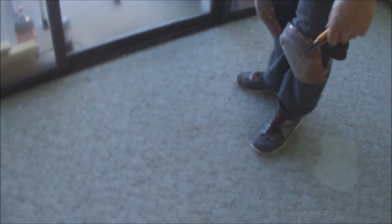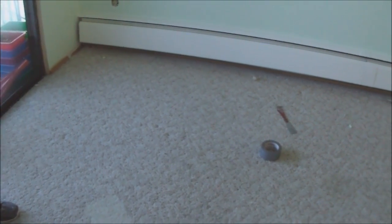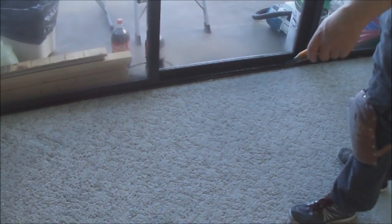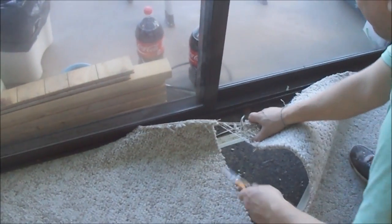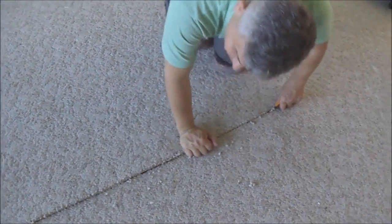I want to start removing carpet. Usually I start from the middle of the room because it's easier. Here we have a heating register, and from this side we have a wood strip which is called a tack strip. I cut three to four feet wide pieces — here is 12 feet — so we can cut into three or four strips. Just start cutting so we can start from the other side.